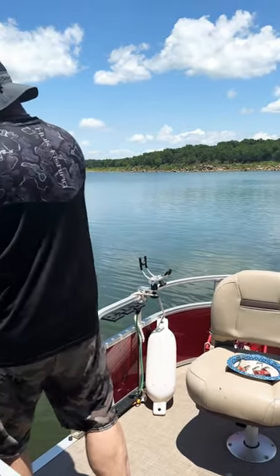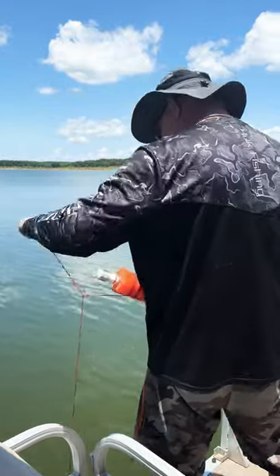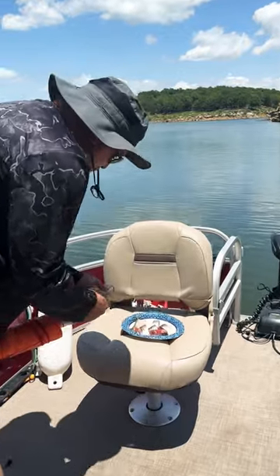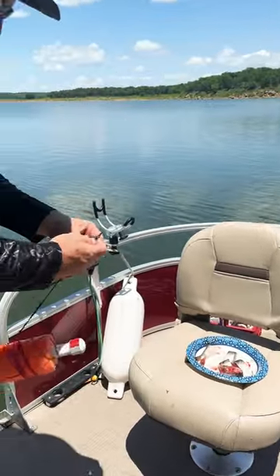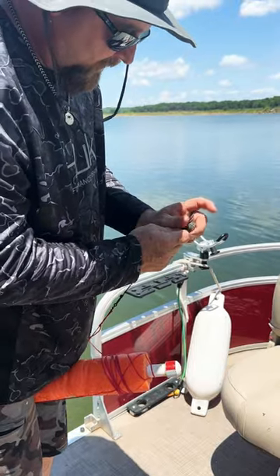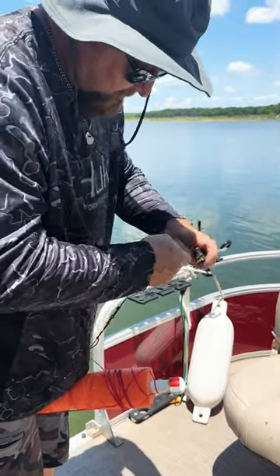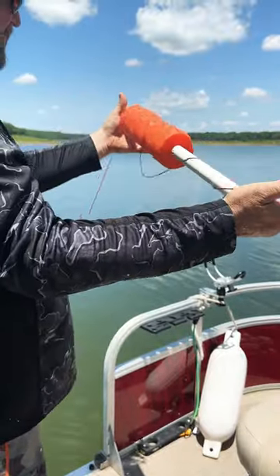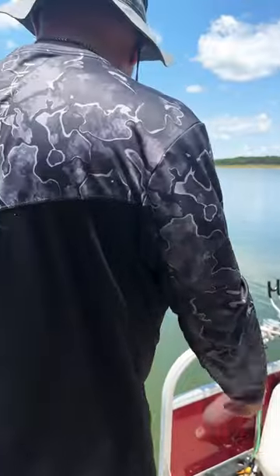We use these noodles — they've got rattles in them. Don't know if they work or not, but that's how we do it. We put one foot of leader line between the main line and the hook, and we let it do the job.